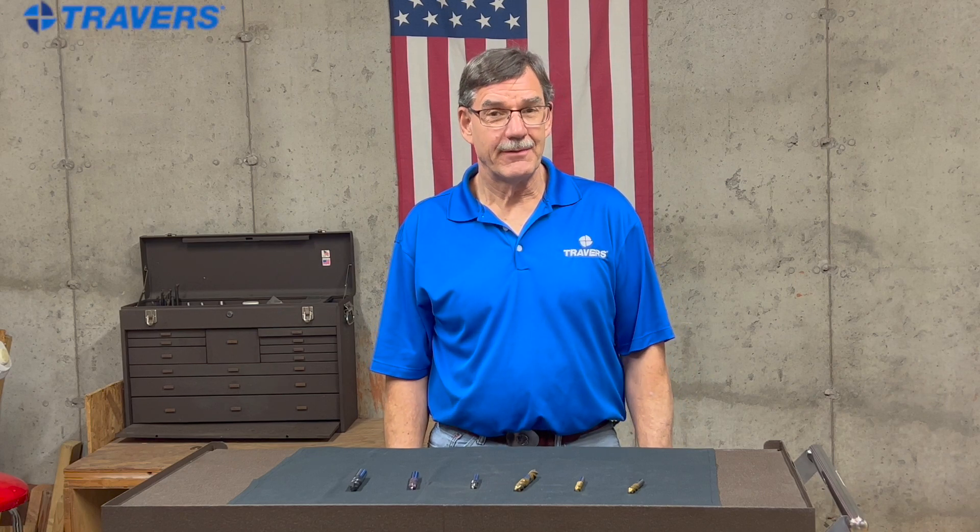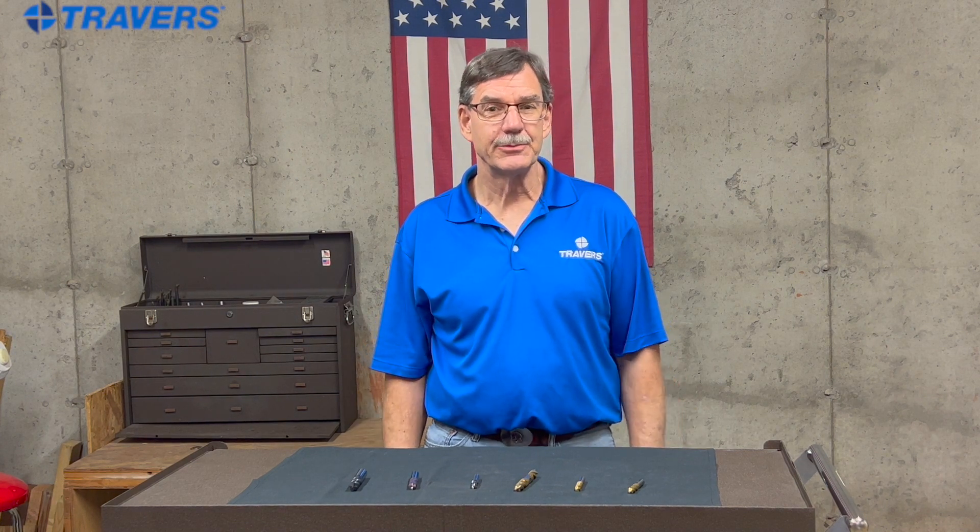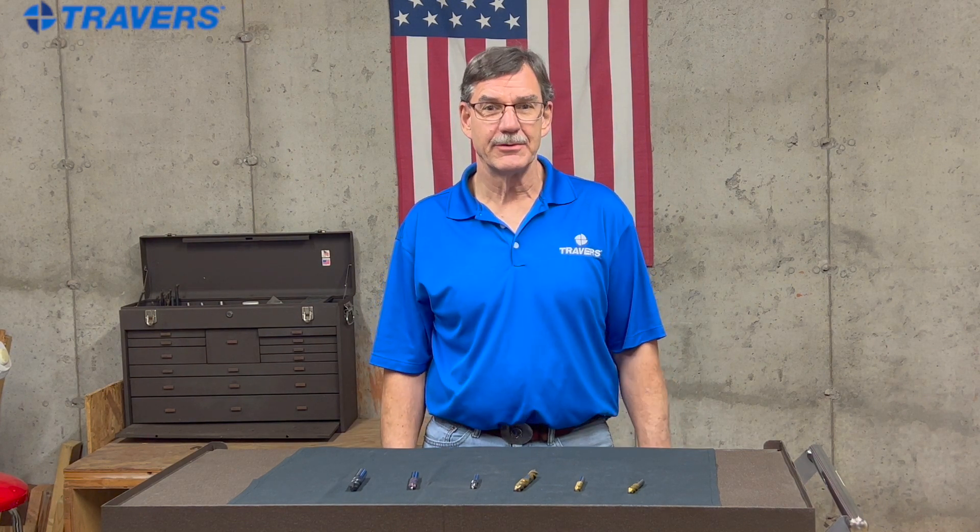Hi, this is Kurt with Traverse Tool Company. Today we're going to talk about how to mill steel, what tools to use, some things to avoid, and just tips in general.